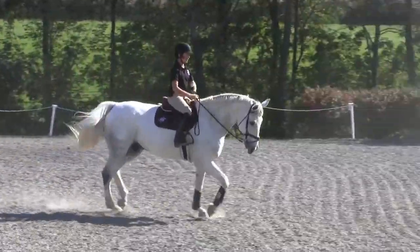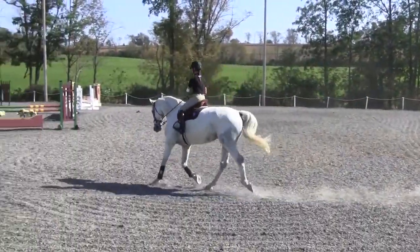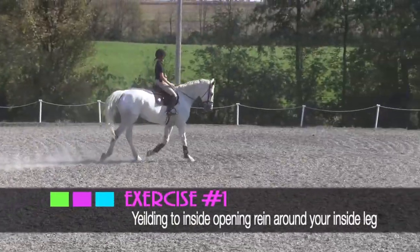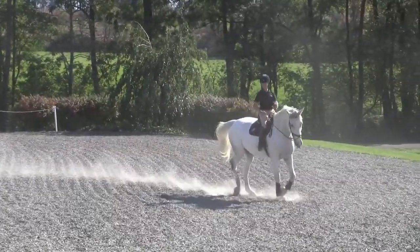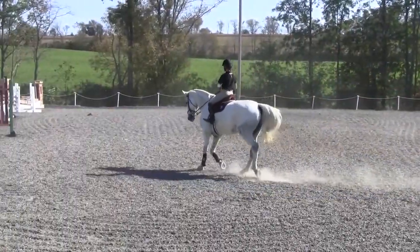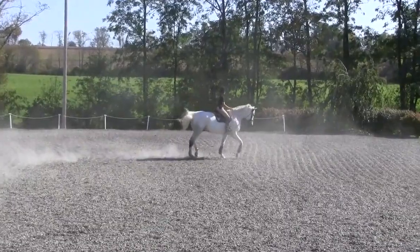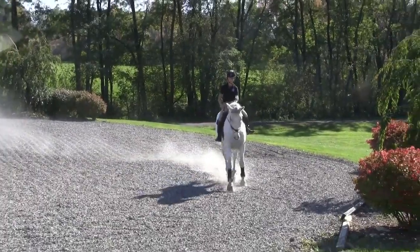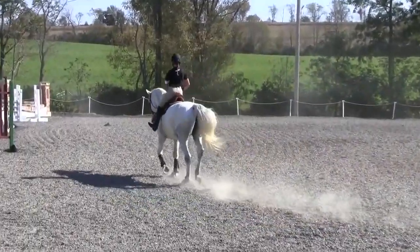And change directions. Then going right ahead into exercise number one: opening my inside rein, closing my inside leg at the sitting trot, nice inside bend circle. Then I will open my outside rein, closing my outside leg for an outside bend circle. Then I will continue back on my track at a nice working trot.